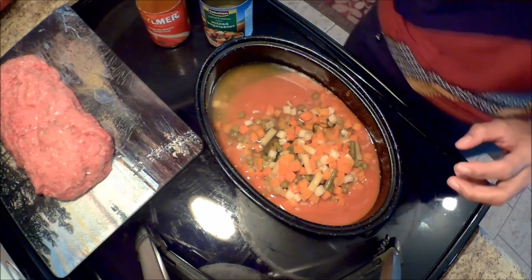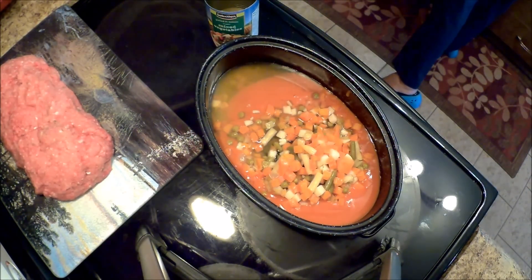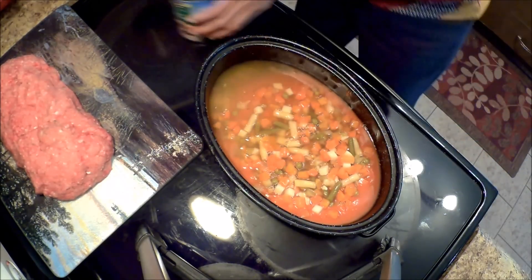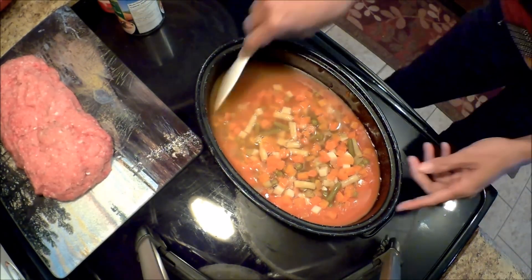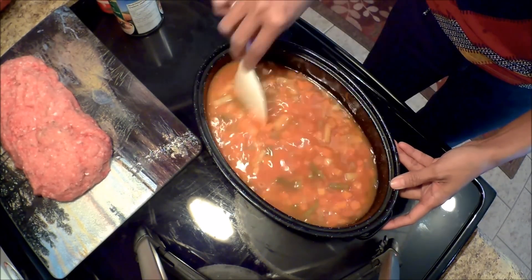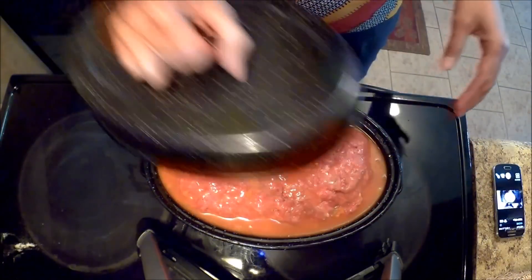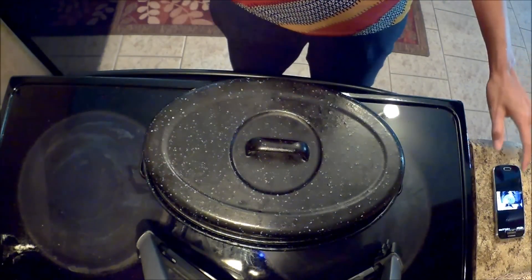Mixed vegetables — a can of that. So I'm just going to rinse this, get a little bit of that, and just mix this together. Just a couple of mixtures, put it in there, cover it, and let's cook this.